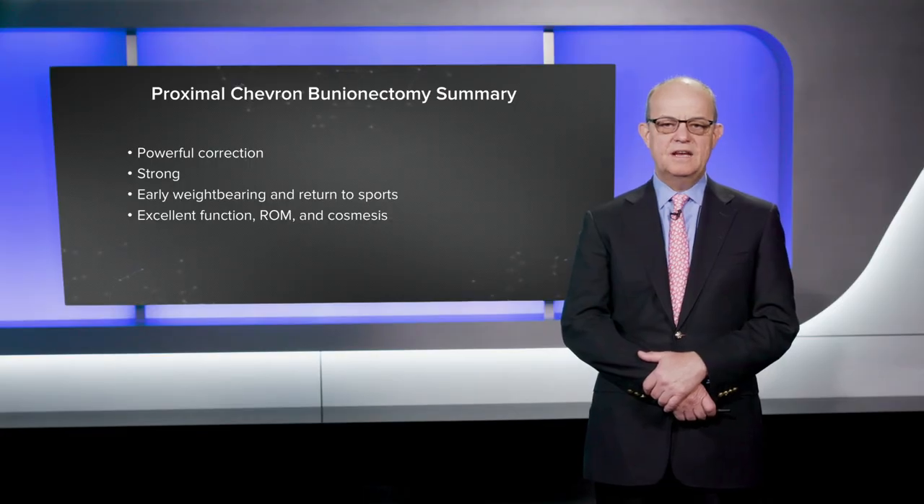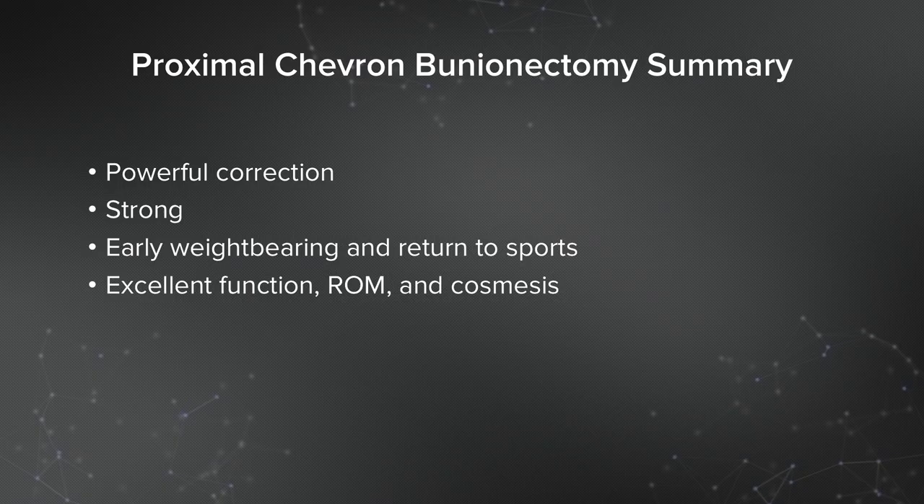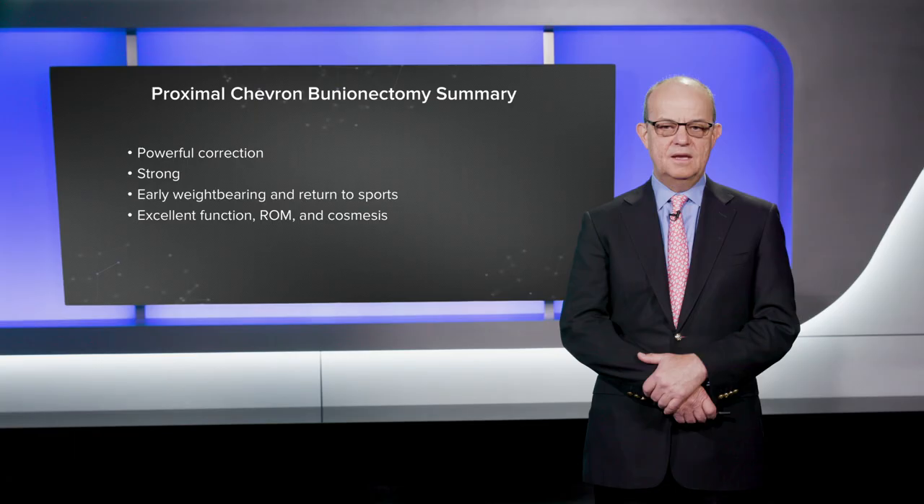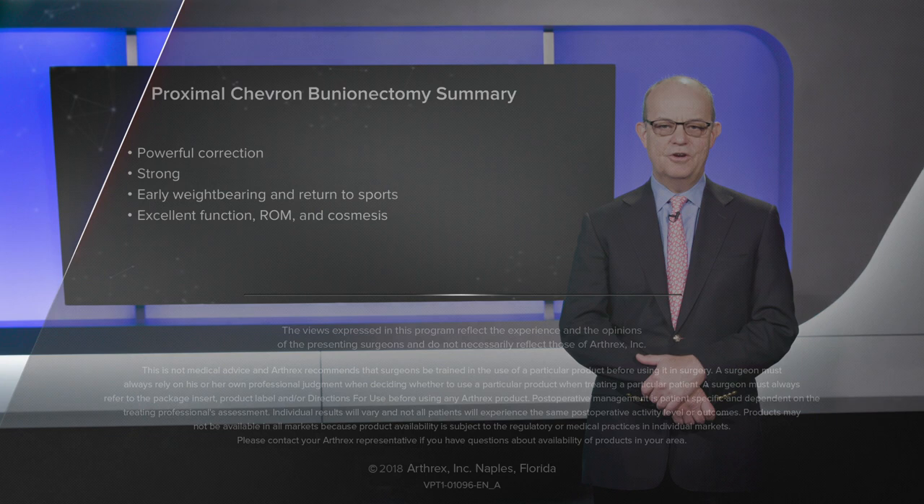In summary, I think that the proximal chevron osteotomy gives very powerful correction for a moderate to severe bunion deformity. It's strong, it allows early weight bearing and return to sports, and achieves excellent function, range of motion, and cosmesis. It's my go-to procedure, and I'd recommend that you try it. Thank you very much.